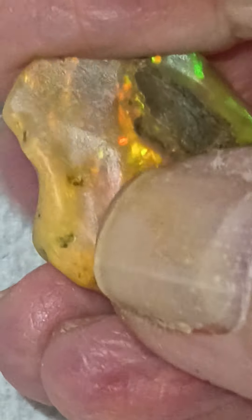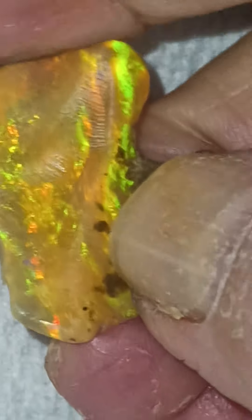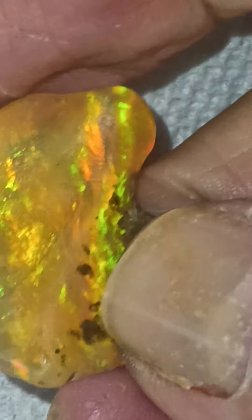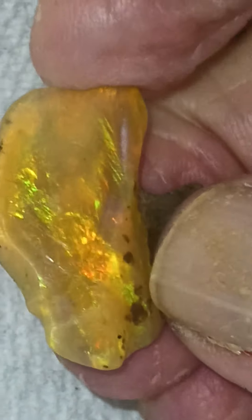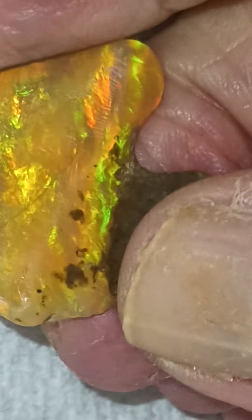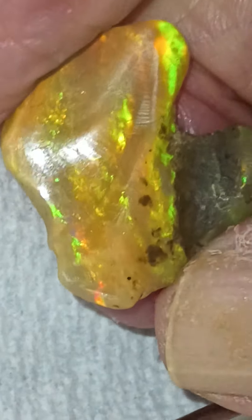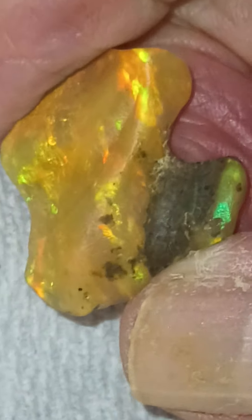We call this a play of color. It's not like my ruby — rubies are just red. Opals are kind of clear or brown or black. Here in Arizona I have blue opal, and that is the body color. But the play of color is just light bouncing inside the stone. Isn't that cool? I've been cutting opal for at least 40 years, and in love with them since I was seven.